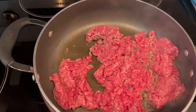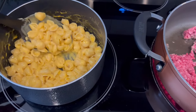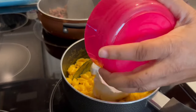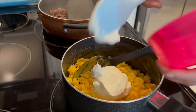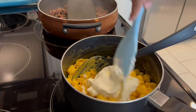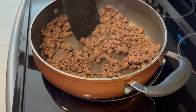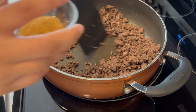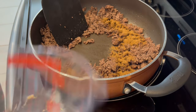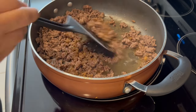While my ground beef is cooking away, I have prepared my Velveeta shells and cheese according to package directions. Now I'm adding in my sour cream and giving it a good stir. Once my meat is finished cooking, I'm going to sprinkle in my taco seasoning and water as directed on the package and let it cook a little bit more.